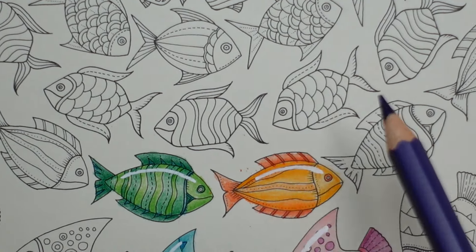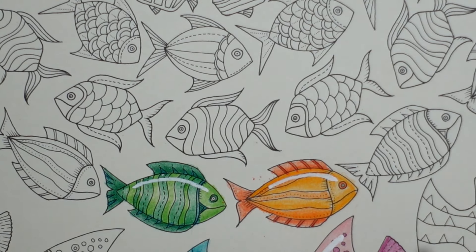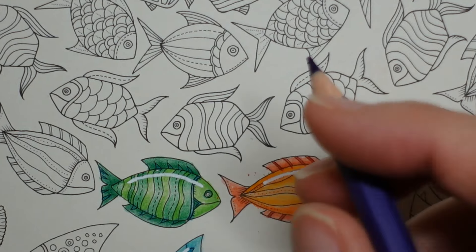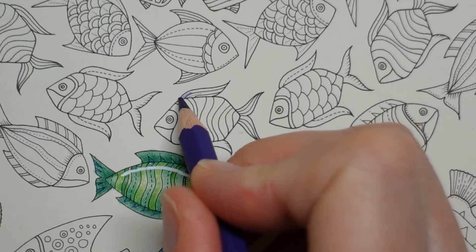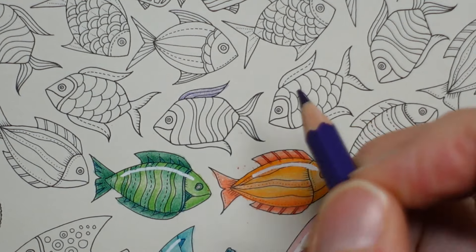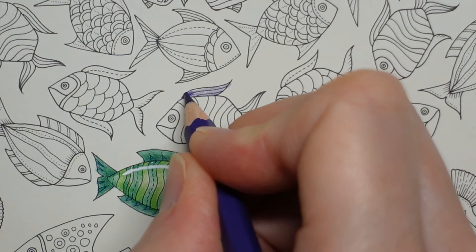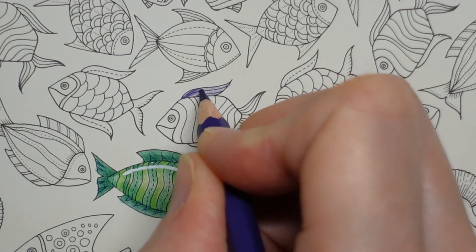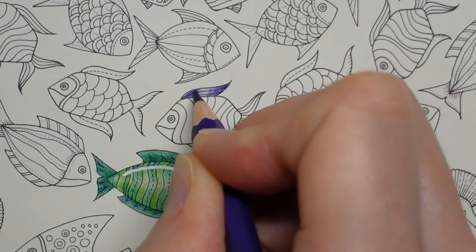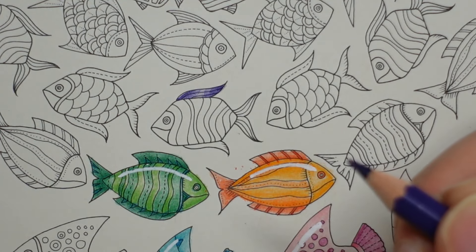Now we have our fins and tail. The top fin has a stripe in it, as does the tail; the bottom one doesn't. It's small — I'm actually going to ignore the stripe and just colour. So I'm thinking we could do something a little bit different with this one — we could make it darker at each end. I have got quite a sharp pencil, so a bit of dark colouring at each end, a bit lighter in the middle, and it gives our fin, hopefully, the look that it's got a bit of a shine.